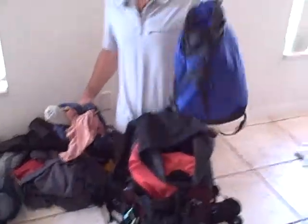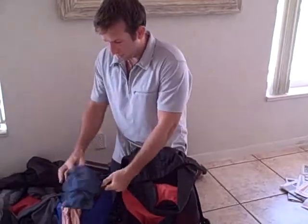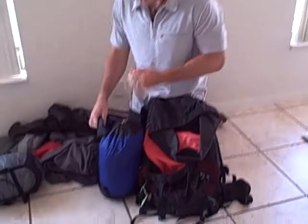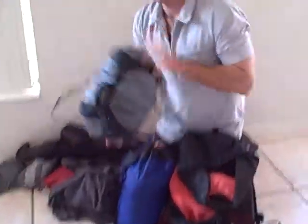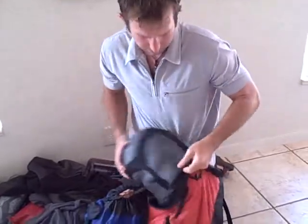First we start with our clothes. All of our clothes fits into each bag — we each have a bag for our clothes and we just stuff it all in. At the top, when it's full, we can pull down on these straps to compress the clothing into a much tighter package. So this is all of Jill's clothing for the entire trip, except for what she's wearing, right here in this backpack.